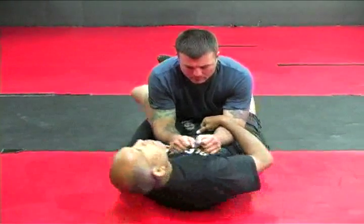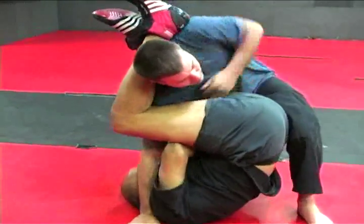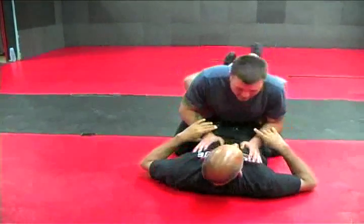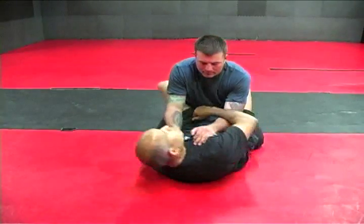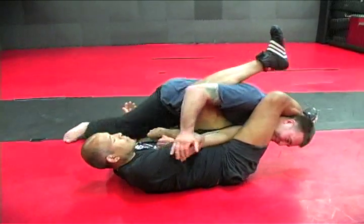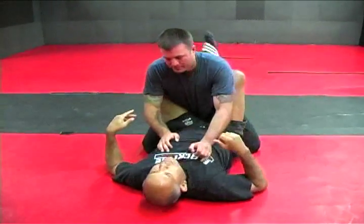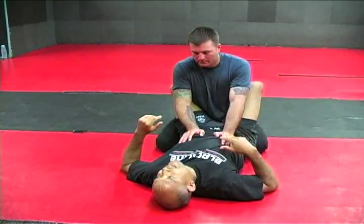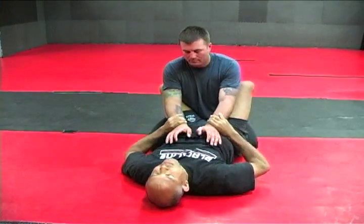Anybody ever had this happen? Stack me. Same thing — the arm happens to be vulnerable. When you throw the leg over the face, do not, I repeat, do not lift your hips up. You're asking to get stacked. Take the foot of the leg that's over the face and try to put it on the ground.